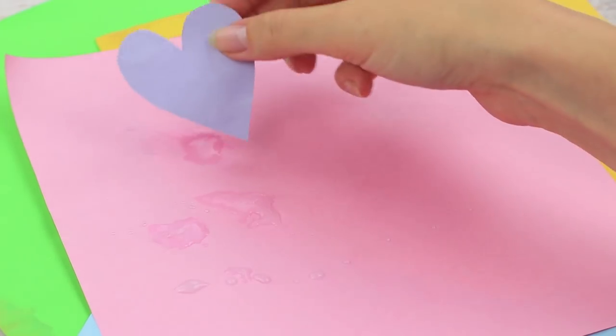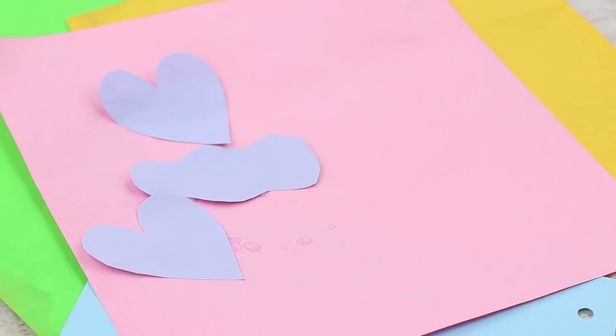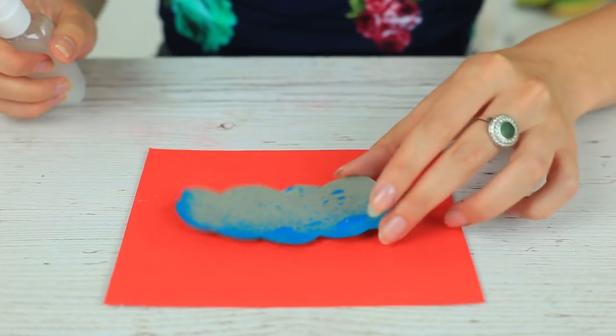The glue mixture is sprayed out in a thin layer, sufficient to attach paper elements. This practical life hack lets you use the entire glue that's left over and keep your hands clean.